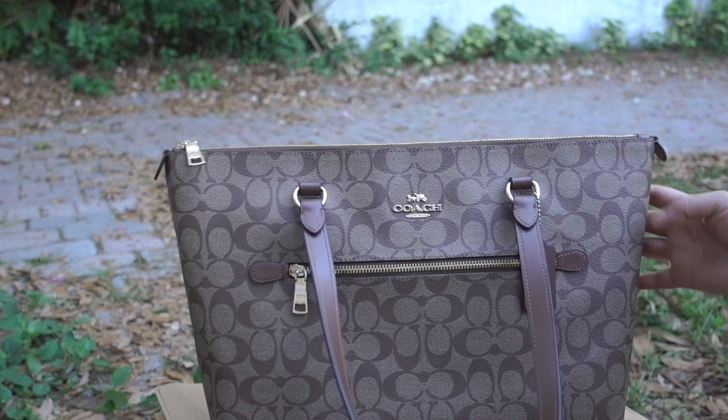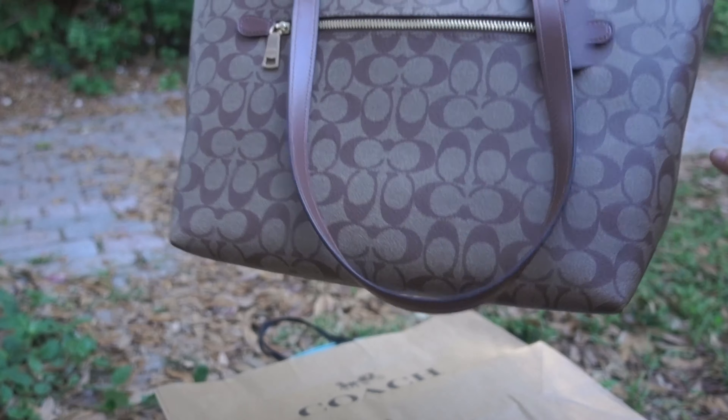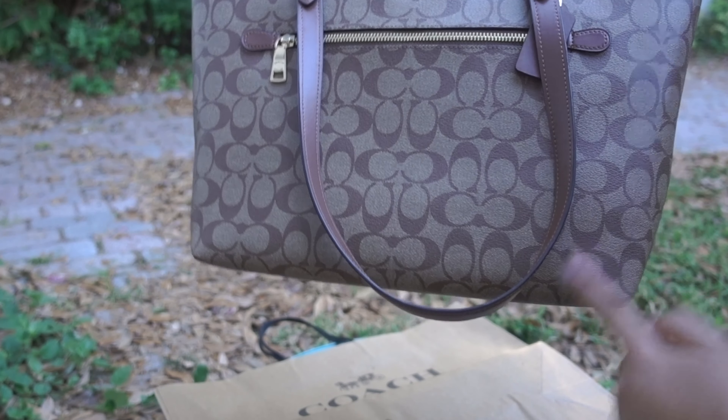All the logos everywhere. It's kind of big. For me, this is what I'm going to be using for work or for the weekends and stuff like that. I can probably put my cameras and other stuff that I need to bring daily.